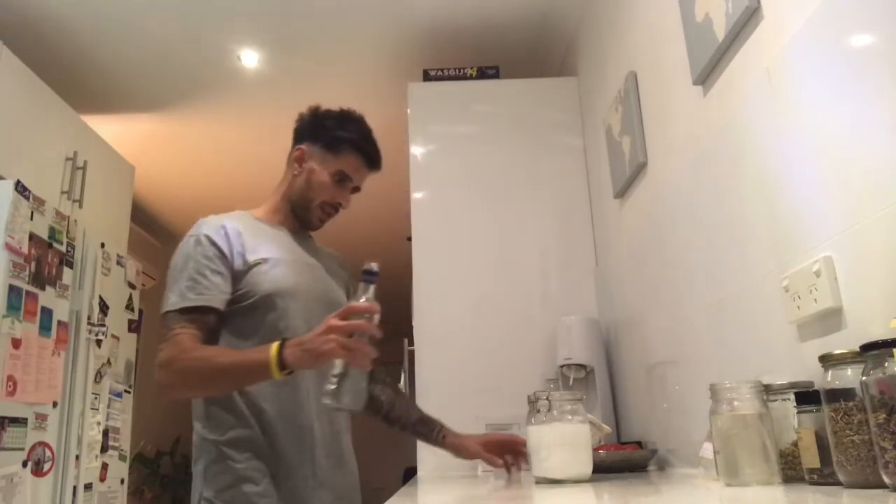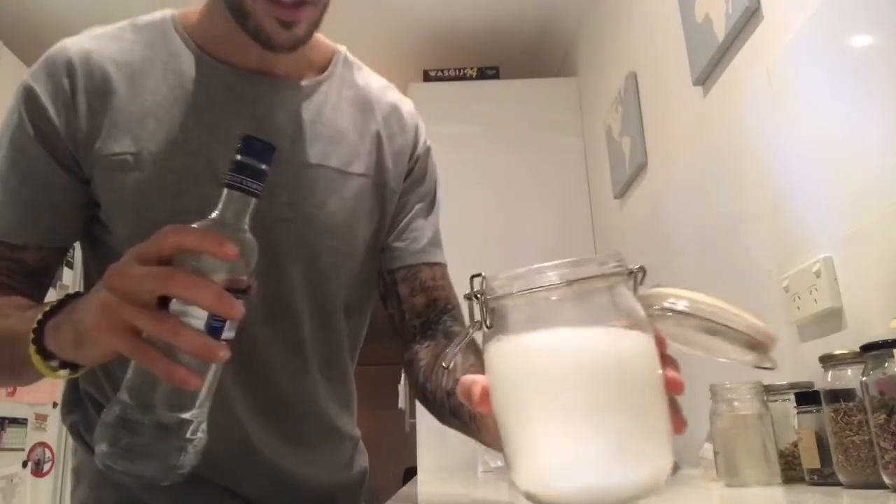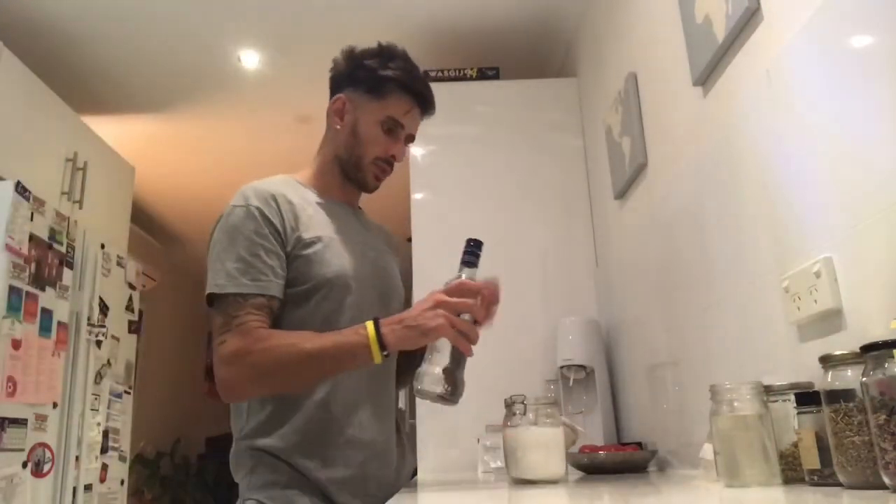Add the vodka until it covers all the powder, then with another maybe like a centimetre on top. And you can see straight away it starts to bubble and form, which is exactly what you want.